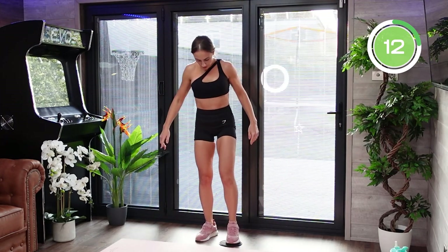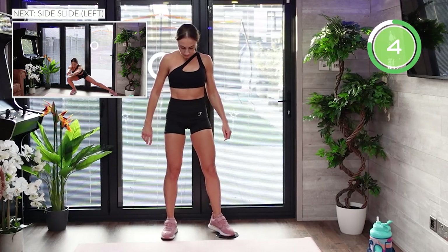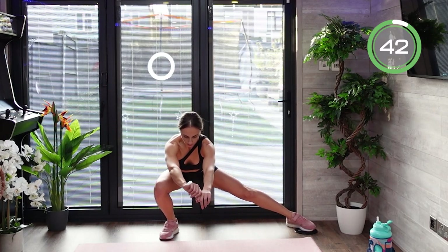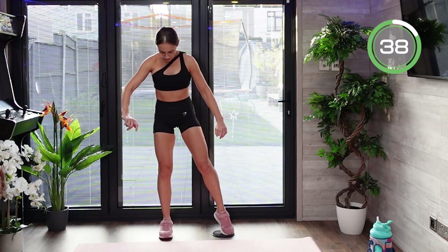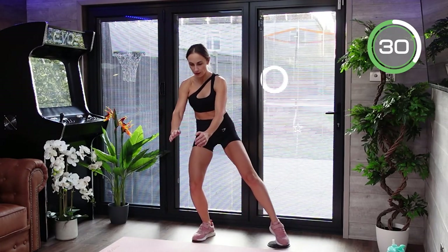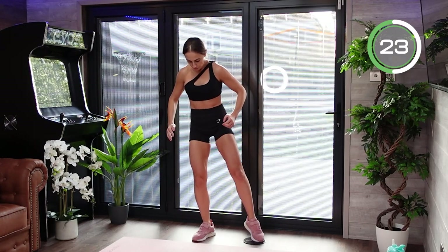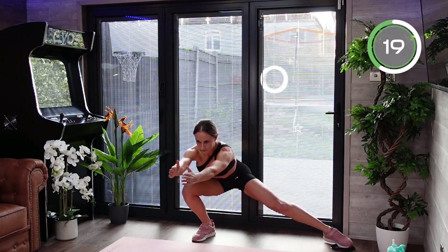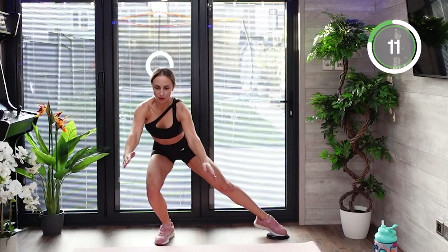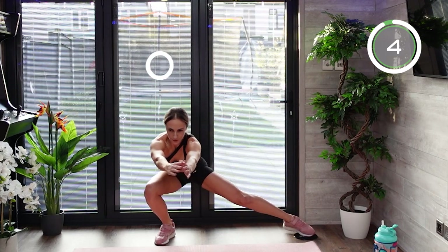Now we move to the opposite side. This is a challenging exercise — we're working on sculpting, flexibility, balance, coordination, and agility. If balance is an issue, place a chair nearby or do the exercise by the wall. Try to go without support to challenge yourself. Control every single rep, activate and tense all your muscles, feel them working. Drive your hips backwards and sit back, slide down, breathe, and come up under control.